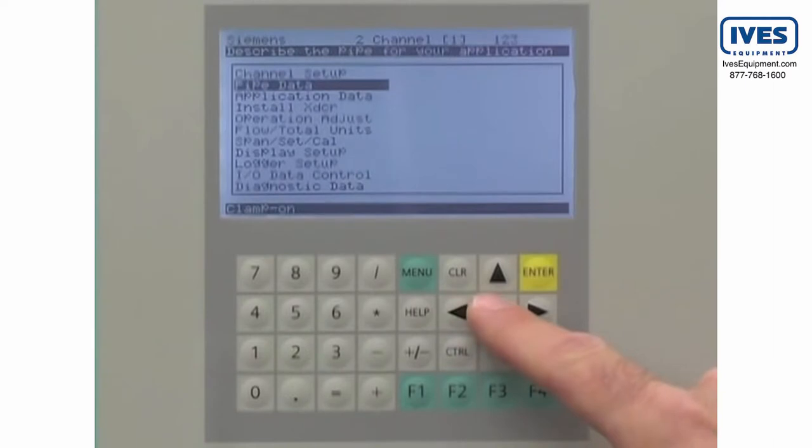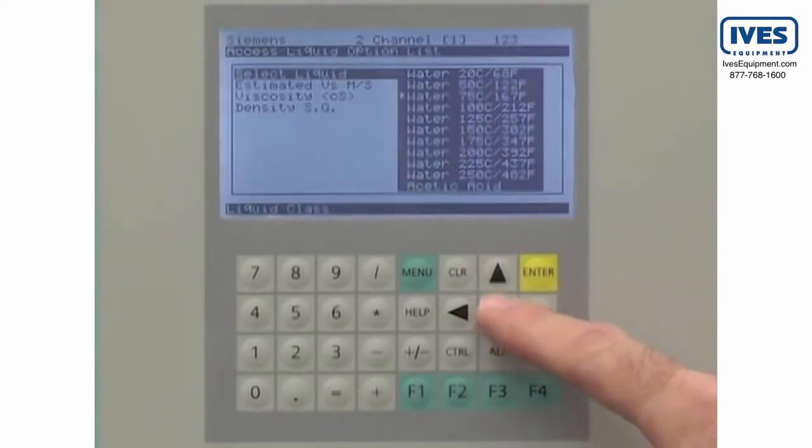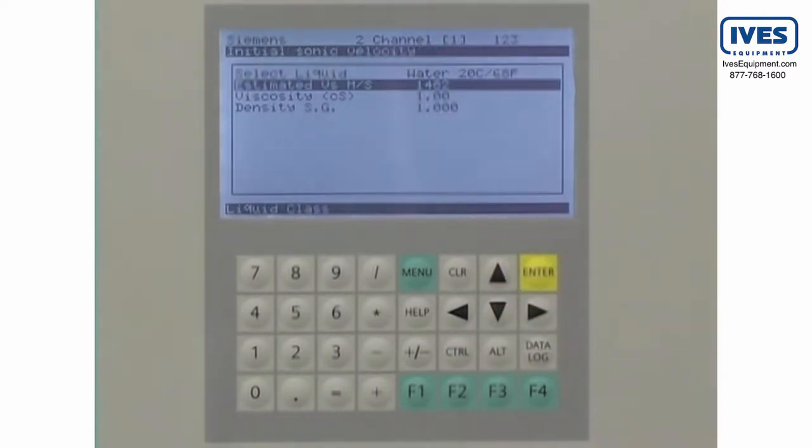The application data is entered next. This is the information on the measured liquid. Navigate to the application data category and select the liquid type from the drop-down list.